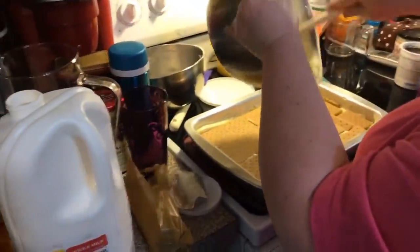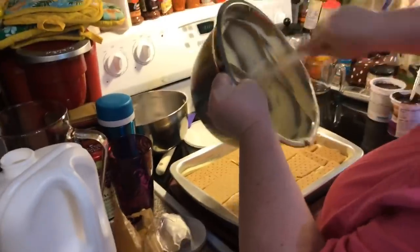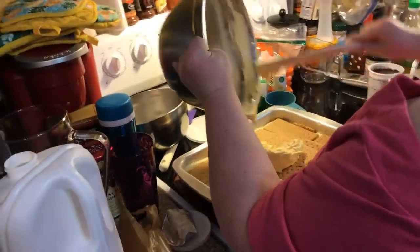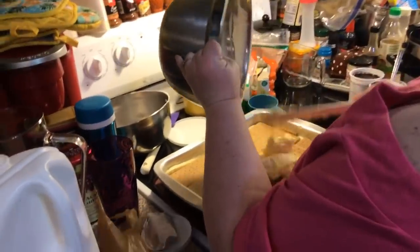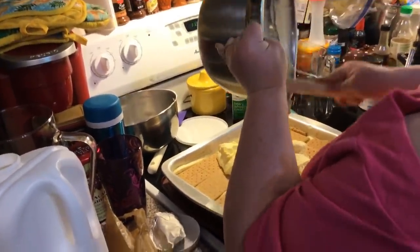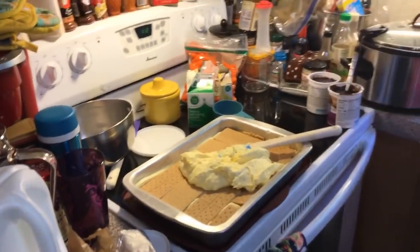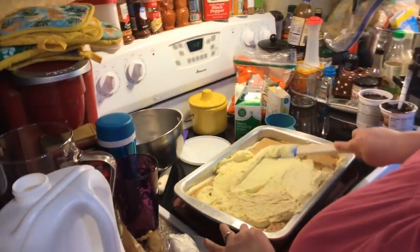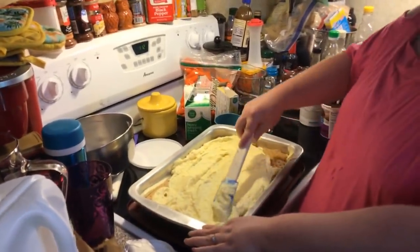We're back over here and now we're going to put this final pudding mixture on top. Oh, it's already set up nicely. Let me check — I see a little bit of powder that wasn't mixed in well. You're just going to spread it out, and don't worry about how this layer looks because you're going to cover it all up with the chocolate icing.